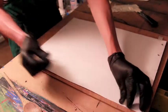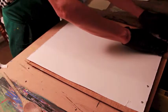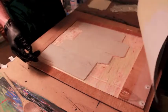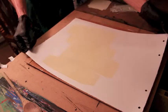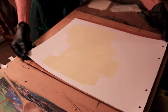I'm going to remove my tape and there's my first proof. I'm going to take that and put it on the drying rack, then do at least two more prints before we move on to the next stage.